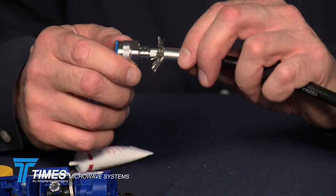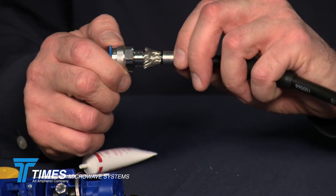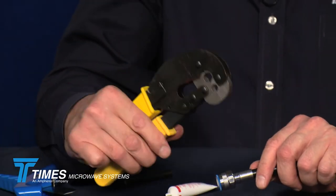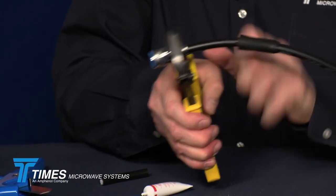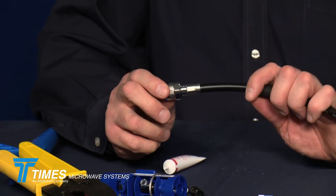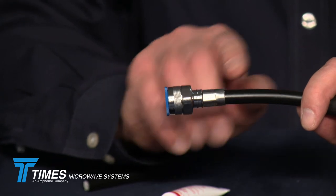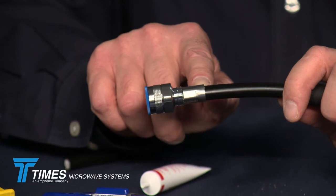Now take the crimp ferrule, slide it forward, and you'll see the braid wires are right where you need them to be — it's a no-braid-trim design connector, as all X-Series connectors are. Take a 429 hex; in this case we're using our CT-300-400 crimp tool. Crimp it once, right at the very back of the connector. This is what you want it to look like after crimping — the back of the ferrule flares up a little bit. Leave that just the way it is; you don't want to crimp that. That's by design — if you crimp it, you'll crush the jacket, crush the core, and change the impedance of the cable.